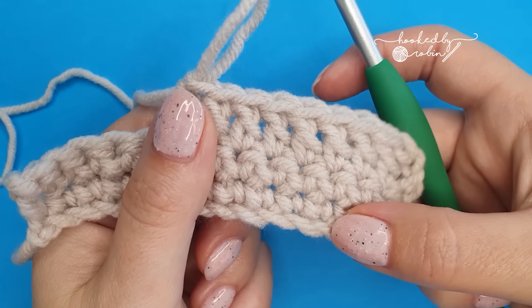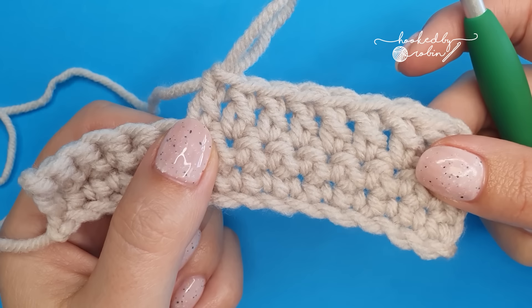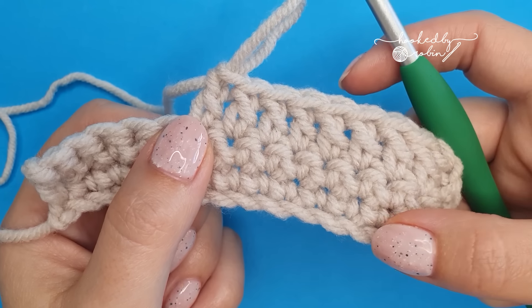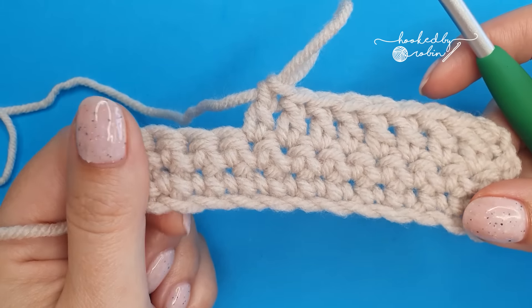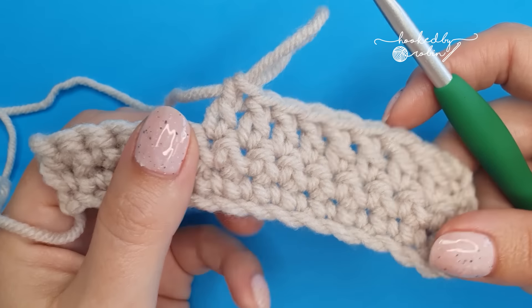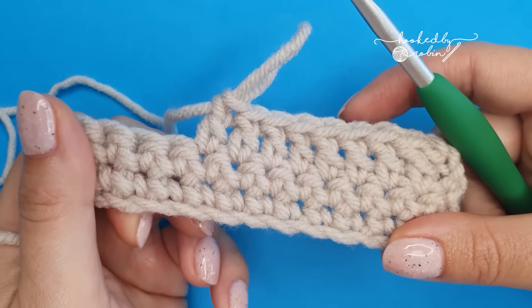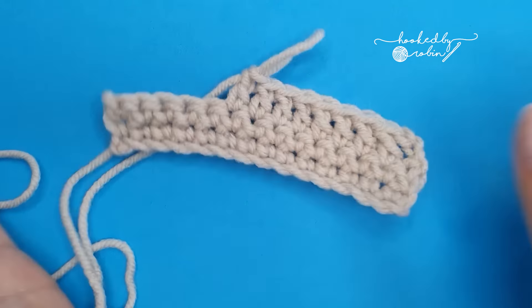The chain, the single crochet stitch, and the double crochet stitch — those are the three stitches you need to learn. Once you can crochet these three stitches, there will be no stopping you. You will be able to crochet any stitch, as they are all just combinations of what we've learned. Enjoy your crochet journey, and I hope it is a craft that you stick with.